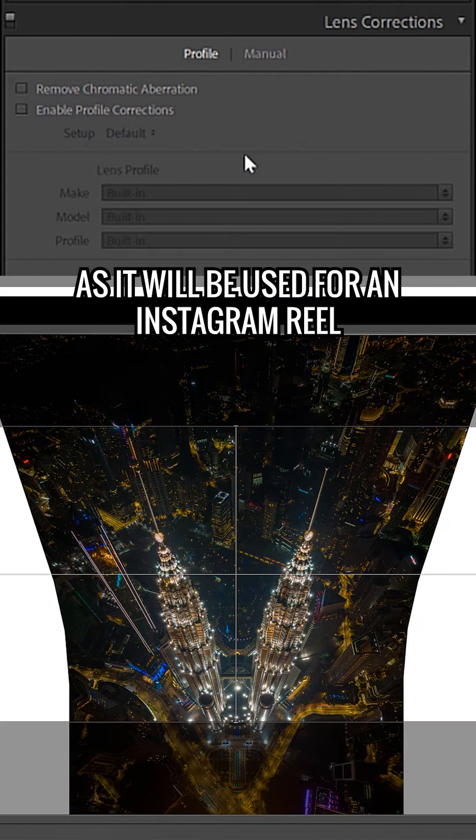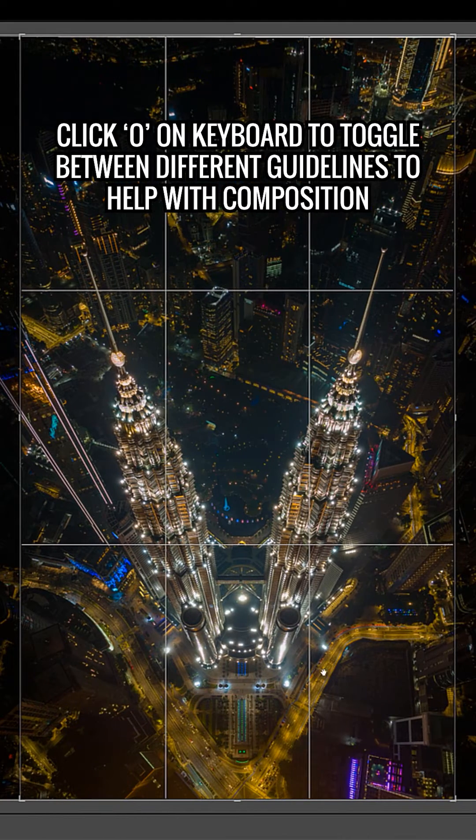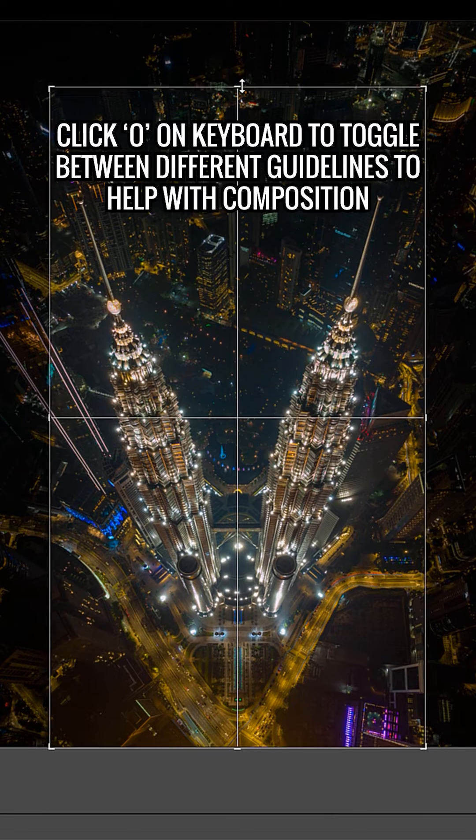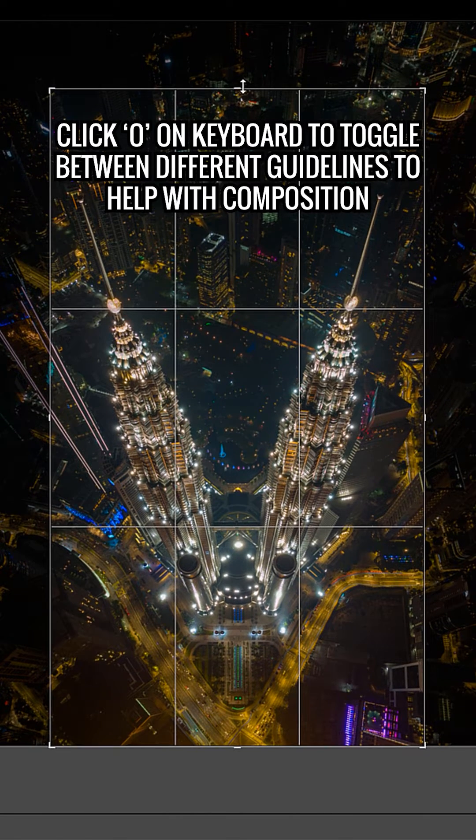Once merged, I'm going to crop it to 9x16. When you're in the crop menu, use O on your keyboard as a shortcut to toggle between the different guidelines. This helps me with my composition to make sure the image is symmetrical.